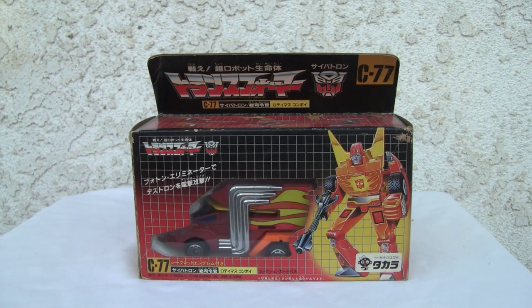Konnichiwa YouTubers, this is Redstock straight from Point Magu, California. Today we're going to do a video review of Transformers C77 Rodimus Prime.